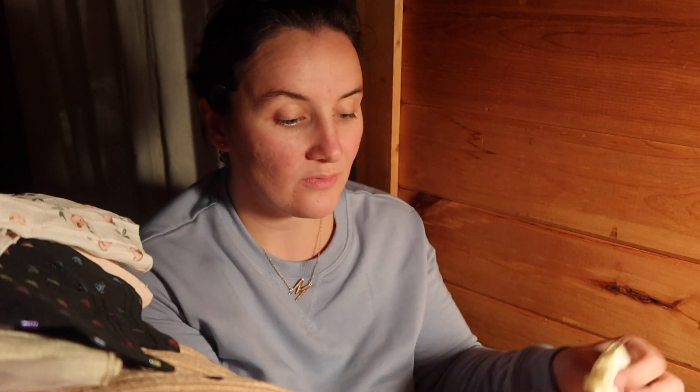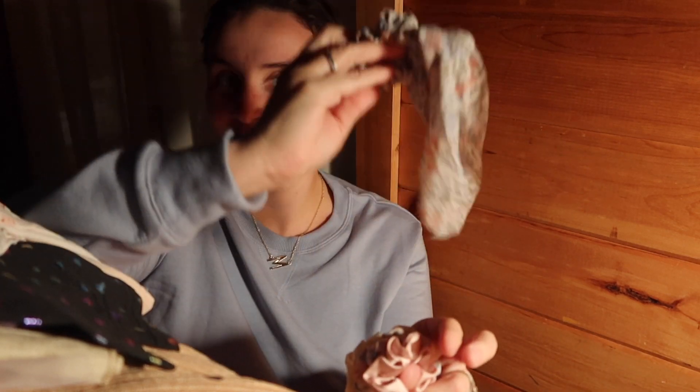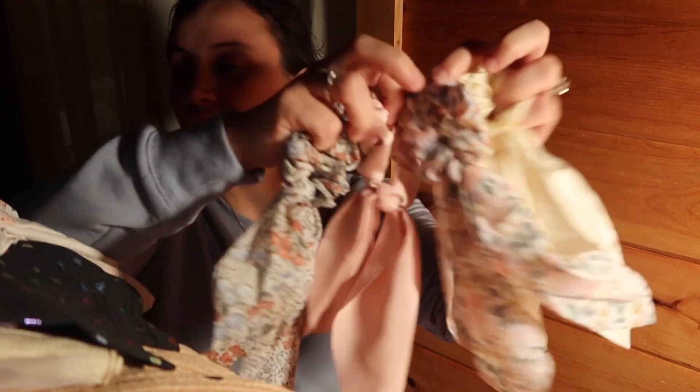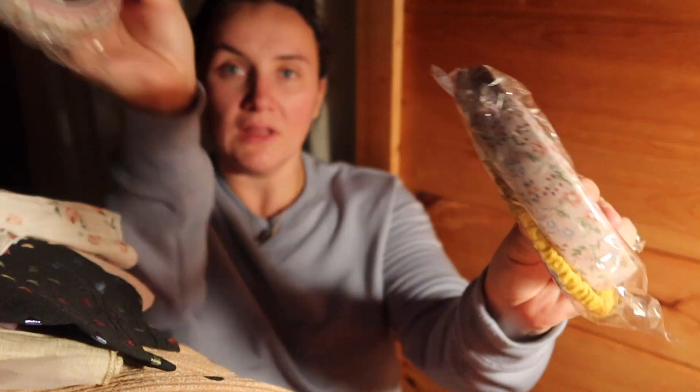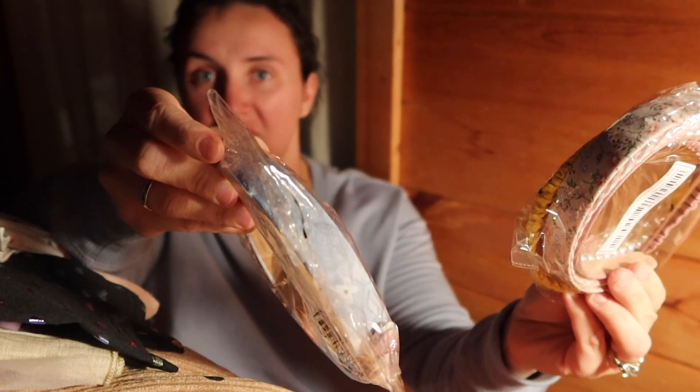After clothes — let me open this real quick and crinkle the paper. I got her some hair accessories. I have one of these hair ties and she absolutely loves it, so I got her her own. It's like the hair tie with the little bow tail at the end — I got her a four pack of those. She's going to love those. And then I got her two multi-packs of just headbands because she likes headbands.